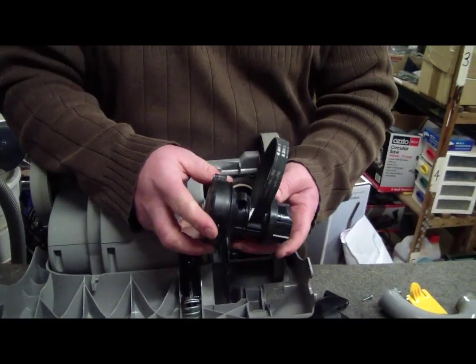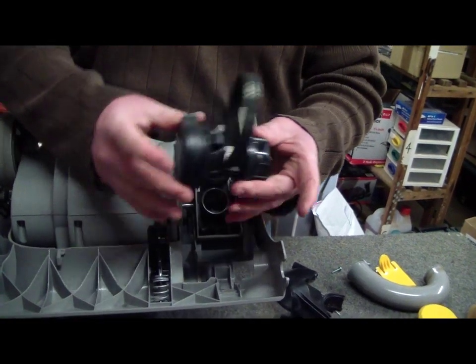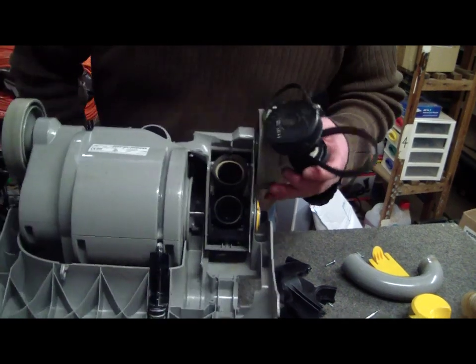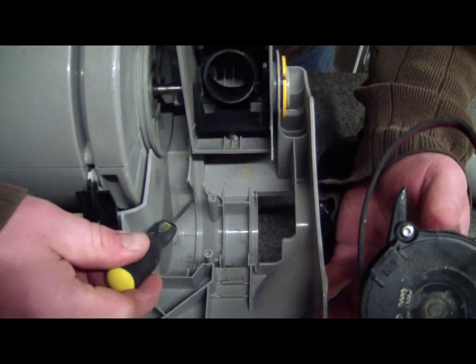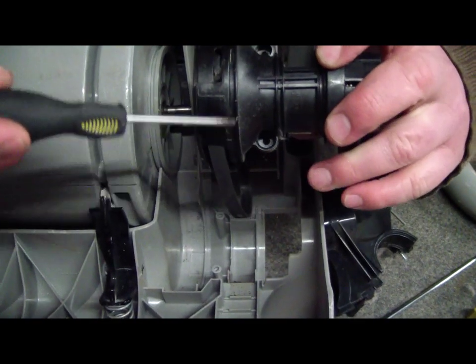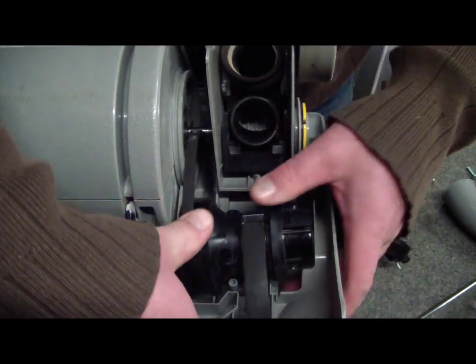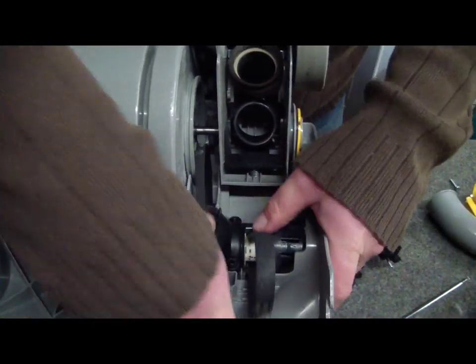There's actually nothing wrong with this — I'm just using it as an example. So here's a brand new one, we're going to pop him back in. What you want to notice is that there's a groove which is going to line up with this groove here. We're just going to pop that back in, and then it will lock into place like that.